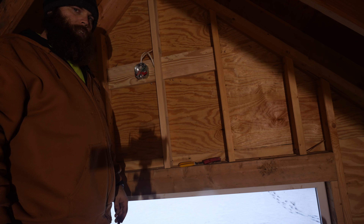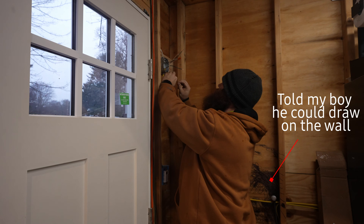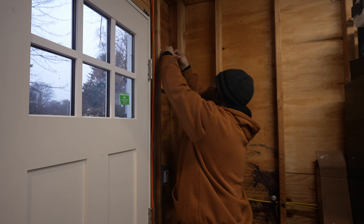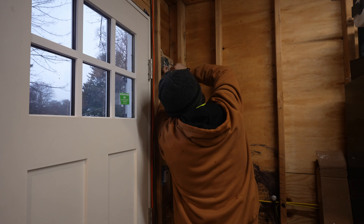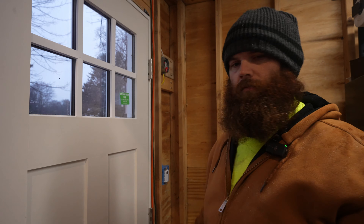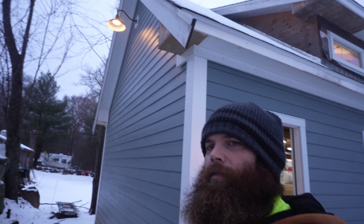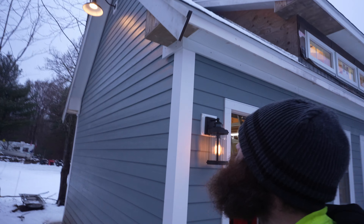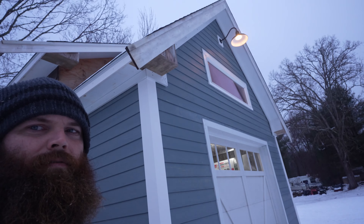All righty, let's go see if these things work, see how they look. All right, so this wire I'm hooking up now is the feed from this timer right here going to the lights on the outside. Let's go check these things out — ready, here we go. Perfect.